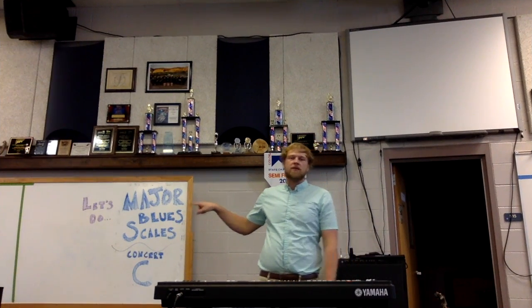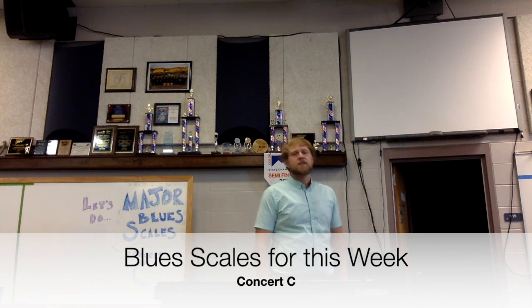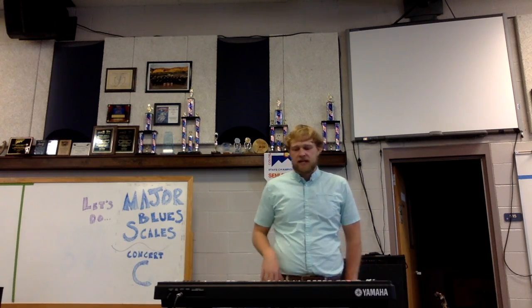We are continuing on with our major blues scales, and today we're going over our concert C blues scale. The blues scale uses scale degrees 1, flat 3, 4, sharp 4, 5, flat 7, and 1.